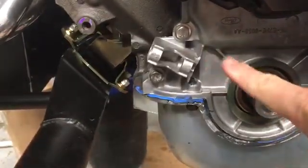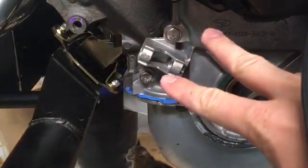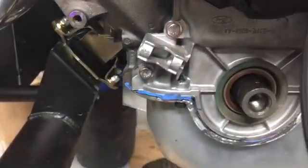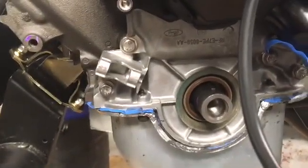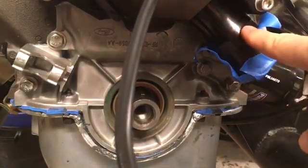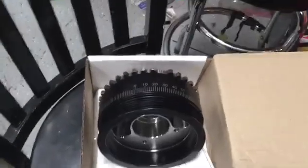The zero degree mark is going to be right around where my finger is pointing, and the timing mark brackets you can buy bolt to these holes, assuming there's nothing there — so I may need to modify one of those. Although, thinking about it more, maybe it was okay to put it there, because if it were on the other side there's the water pump outlet, which probably would have caused more interference.